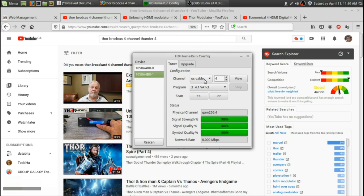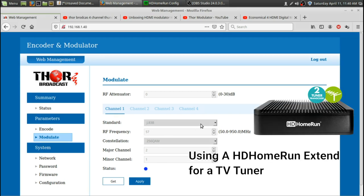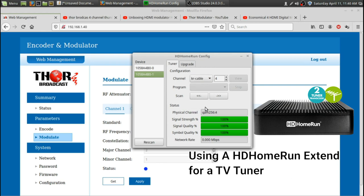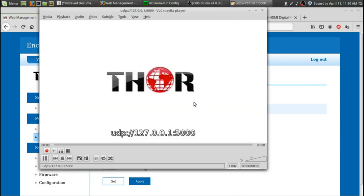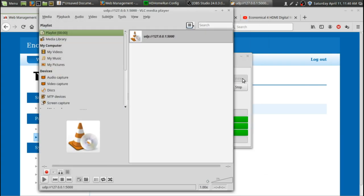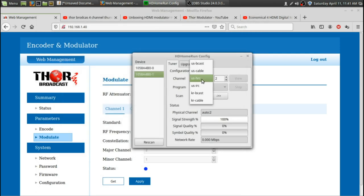I've got mine set up right here — cable going here. Channel one is set up for standard J83B and it's working on cable. Either the Thor or my satellite receiver's background appears. There's the Thor broadcast logo. Different frequency settings — sometimes it'll just be a different frequency, so US cable.